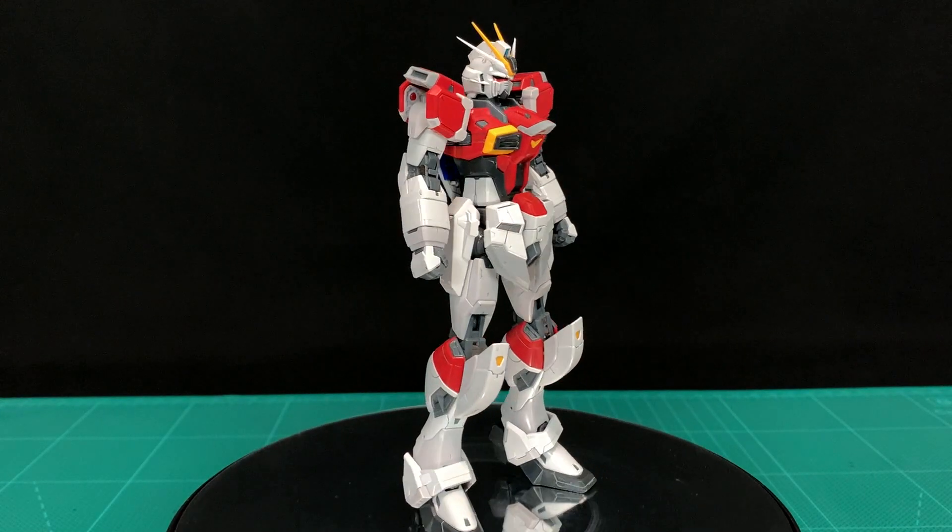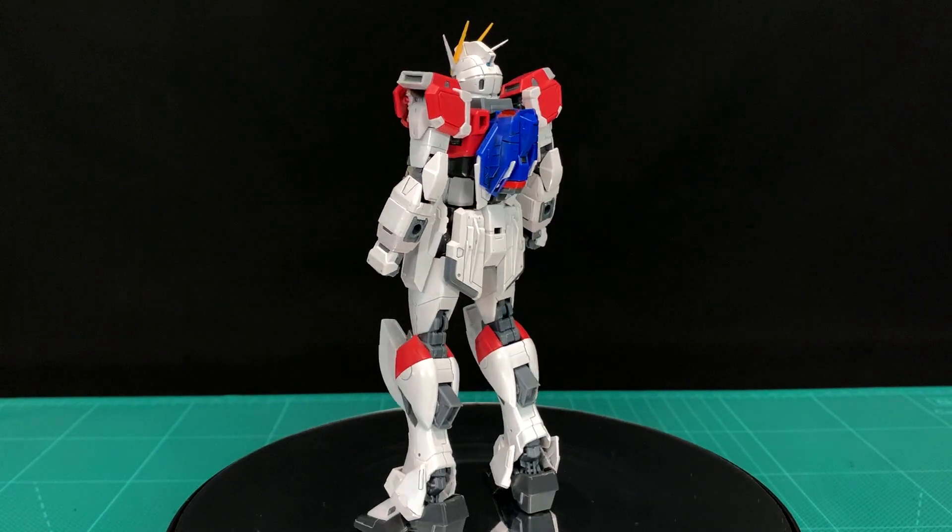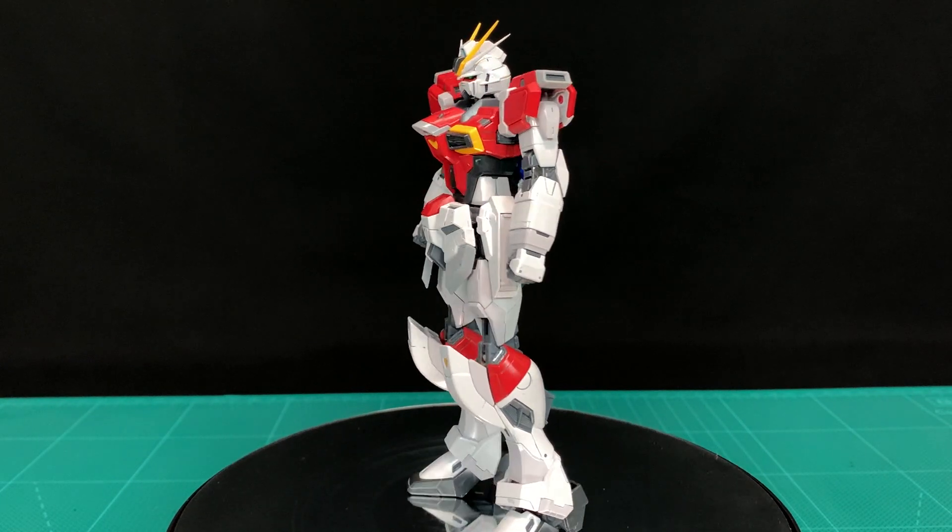Here it is armoured up with the Core Splendor inside. Such a great design from Seed — it just has a sleek nature to it and this red is really setting it off.